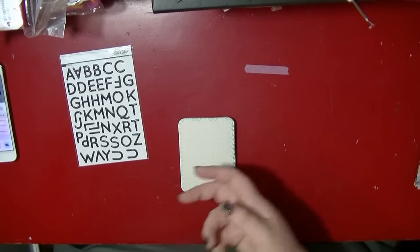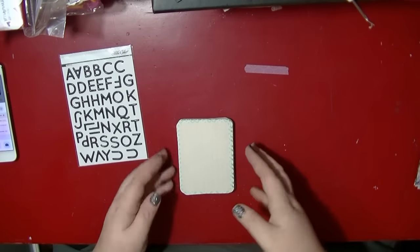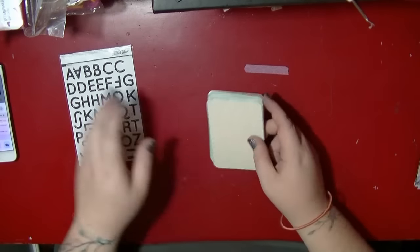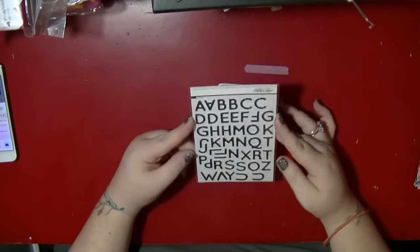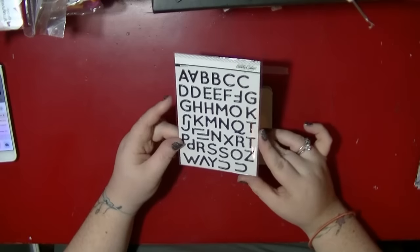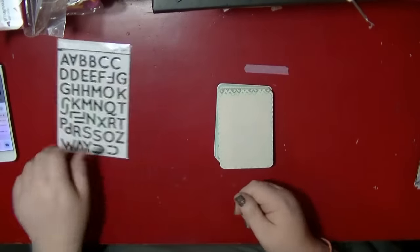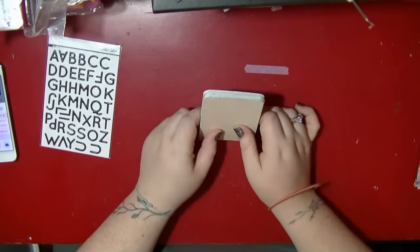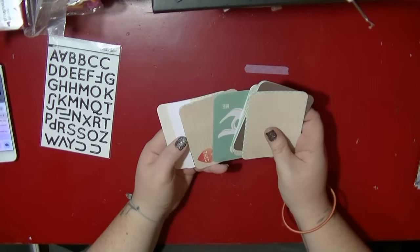If you look back in my video feed you'll see that I made an album for Valentine's Day. So my idea — I had these in my stash and I really want to use these — and I have decided to do an A to Z of us, of our relationship.